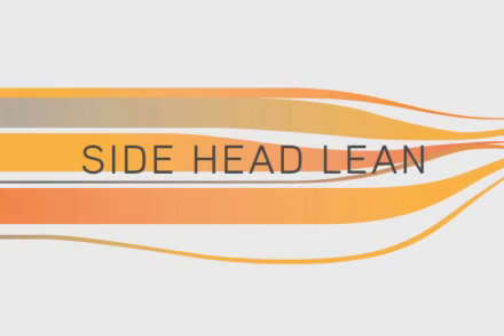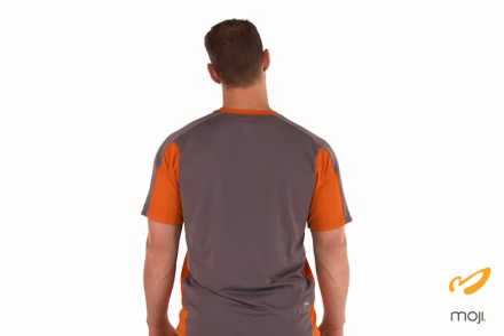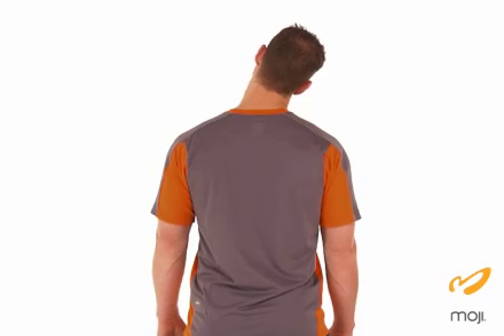The last exercise is the side head lean. Relax your arms gently at the side and draw your ear down to your shoulder. Feel the stretch through the side of the neck. Hold for 10 to 30 seconds and repeat on the other side.